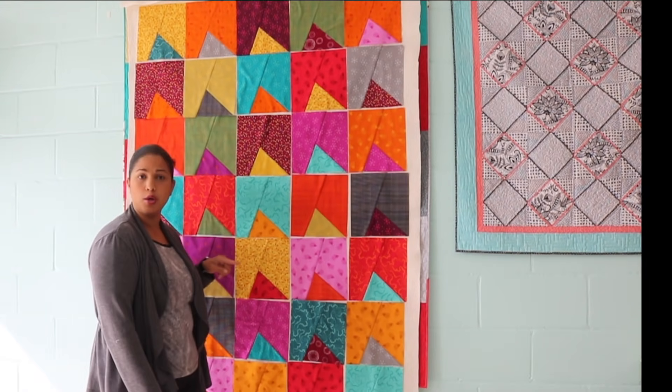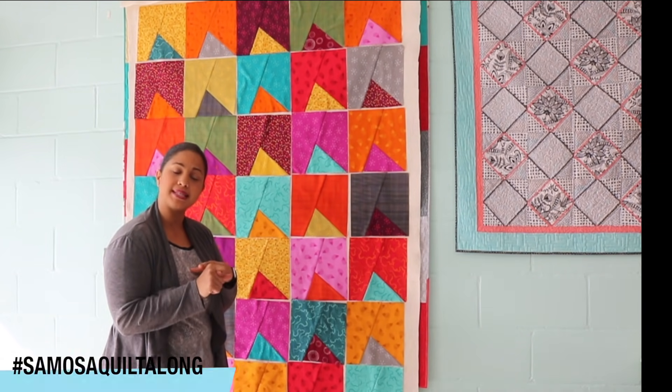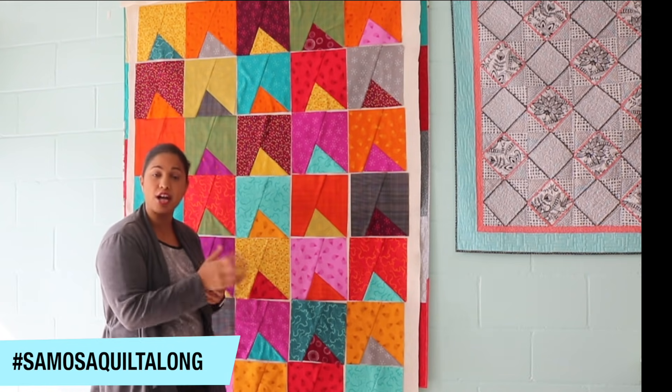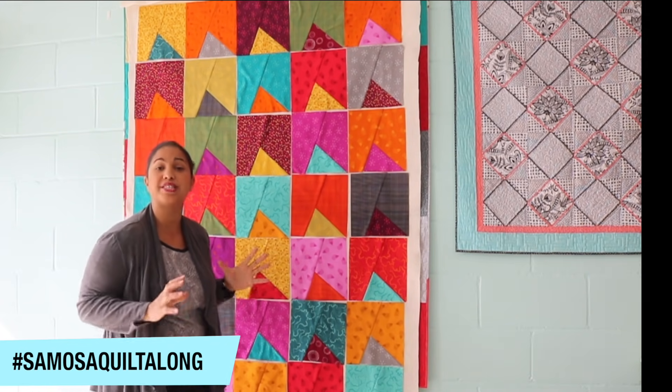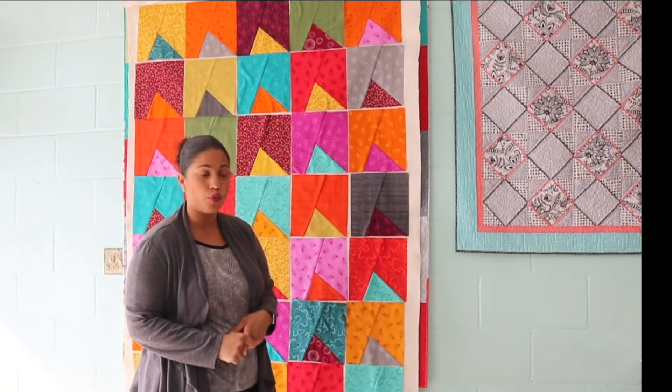Here are my Samosa quilt blocks. I'm assuming that you've pieced your blocks together, trimmed them down to size, and given them a good press. Now we get to play around with the blocks and audition them to create whatever the finished design is that we want our finished quilt top to look like. So first, let's talk about design wall.